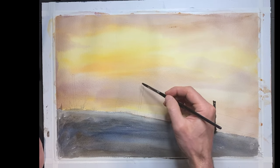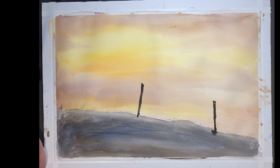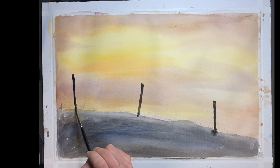The key with the fence posts is not to make them all straight and the same size. You want to vary the fence posts — notice that some are leaning and some are taller than others. This will create greater interest in the composition.